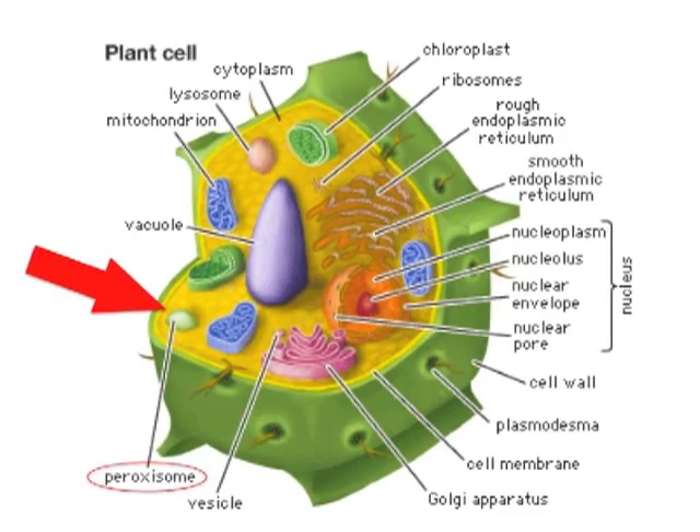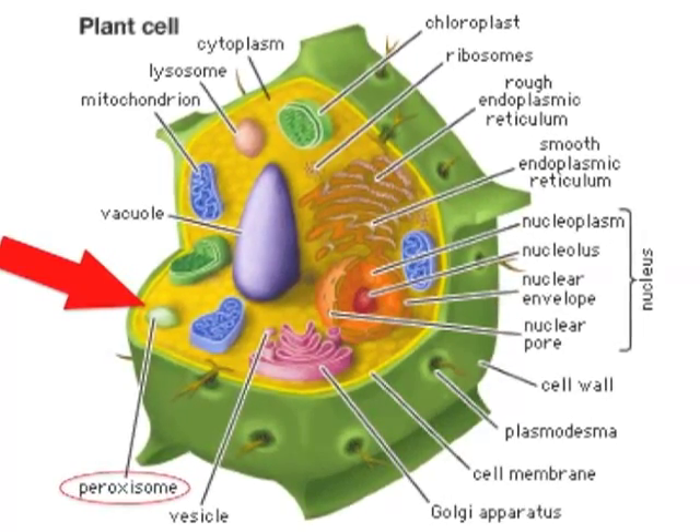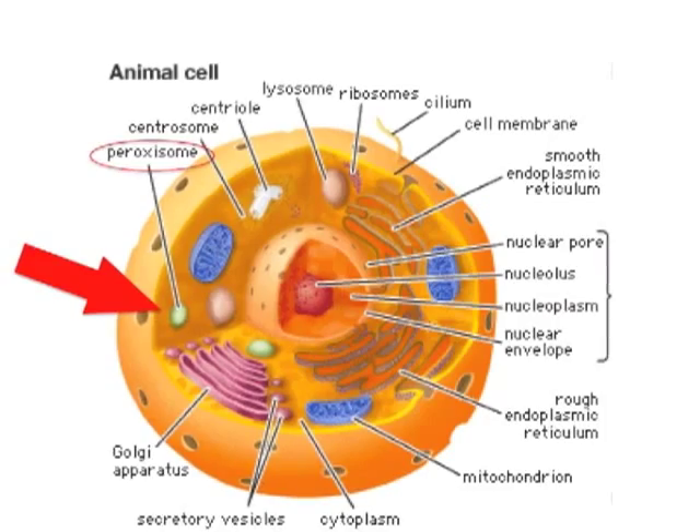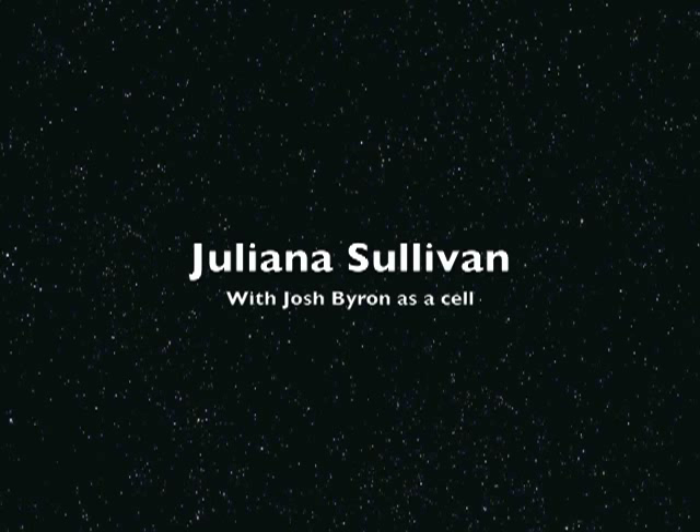They are very small, about 0.15 to 0.25 micrometers. Buy them in bulk today! If you're a plant cell or an animal cell, buying peroxisomes will keep you healthy. Where do peroxisomes come from? They are made from the materials in the endoplasmic reticulum.